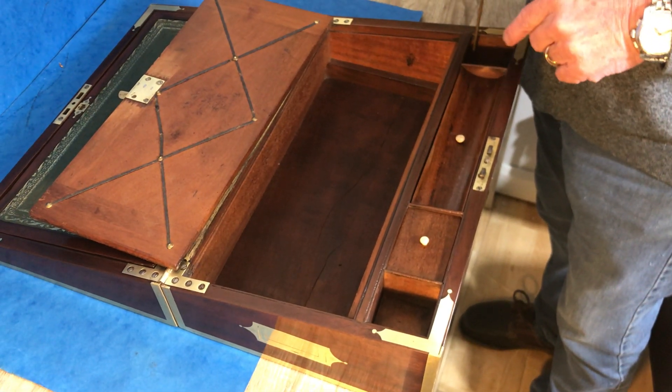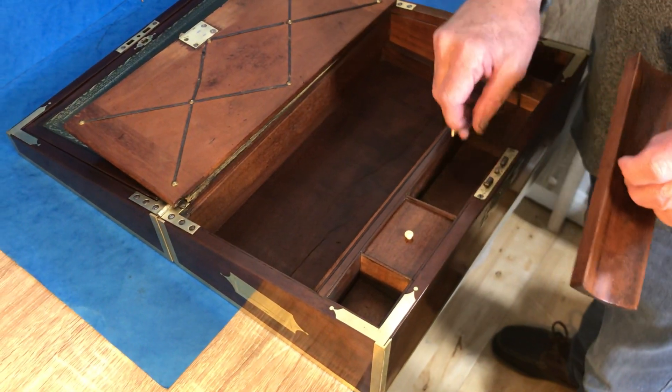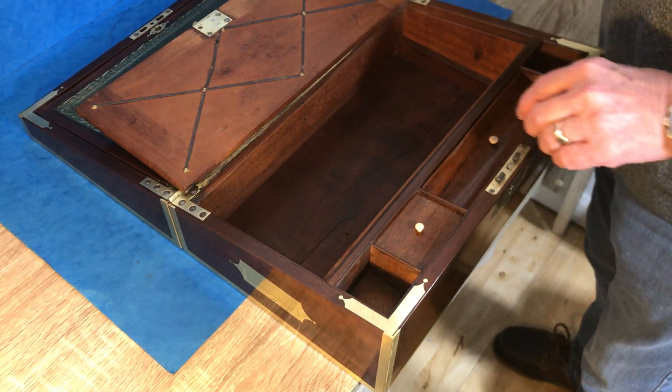If you didn't know it was there, you'd never find it. Beautiful box, in beautiful condition.